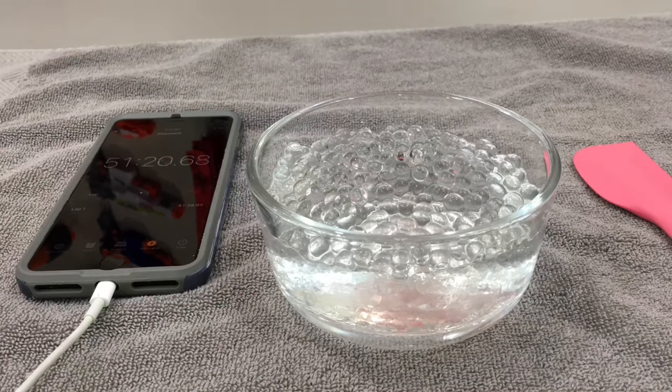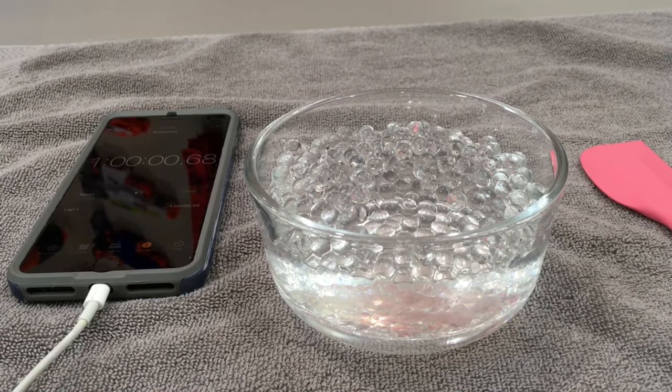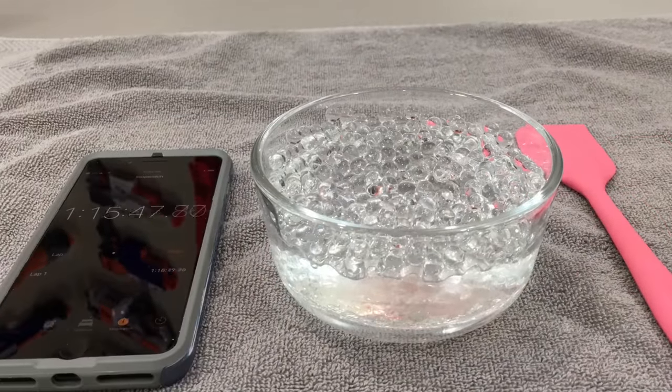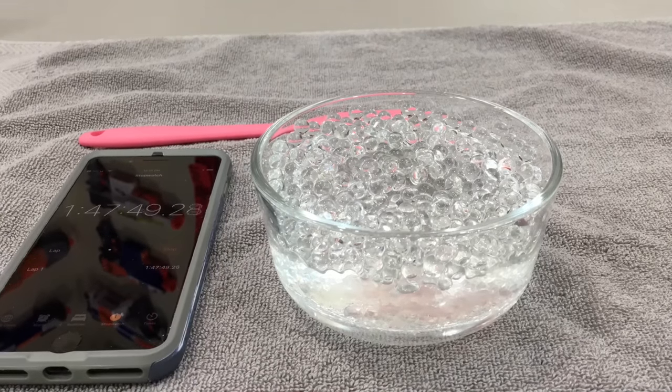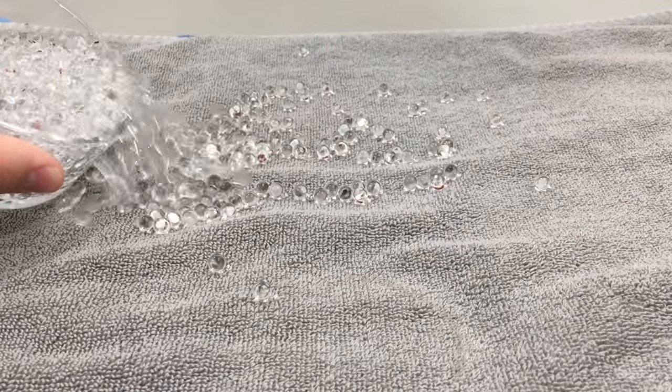We're at an hour and 30 minutes right now and as you can see the water is starting to dissipate and absorb into all of the ammo. At about two hours and 30 minutes total I really didn't see the water level drop anymore, so I think we're pretty much where we need to be. I went ahead and strained them, basically just using my hand, and as you can see they're looking pretty good.